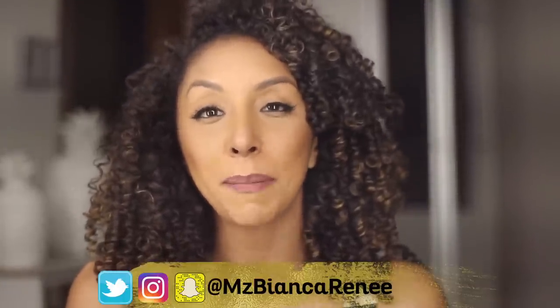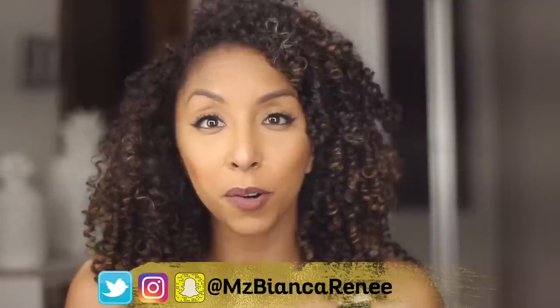If you want to see me continue to use this foundation to see if anything changes throughout the week, make sure you follow me on Twitter, Instagram, and Snapchat at Ms. Bianca Renee. Make sure to push that subscribe button and the bell so you don't miss any more of my videos. I review new foundations on Fridays and I do curly hair product videos on Sunday. I hope to see you all next week — thanks for watching Bianca Renee Today.